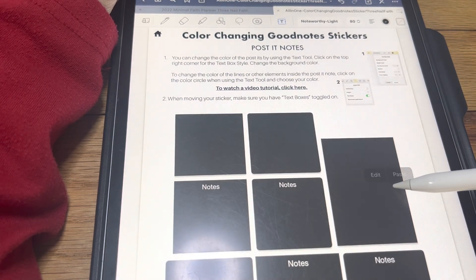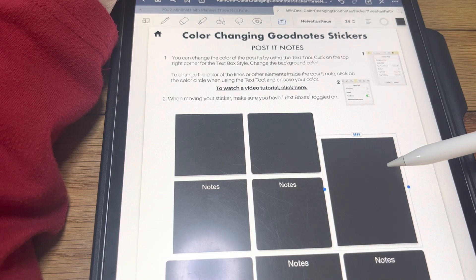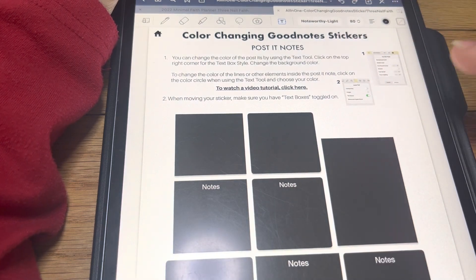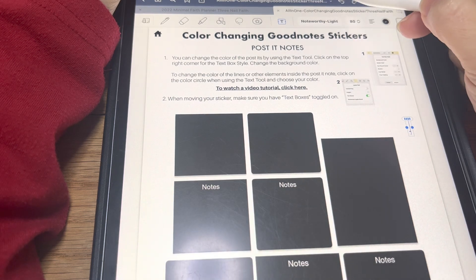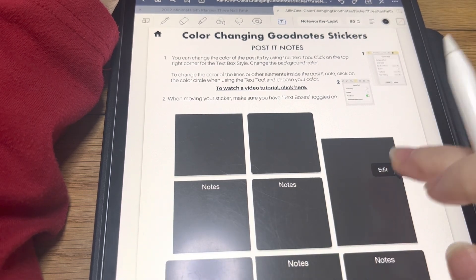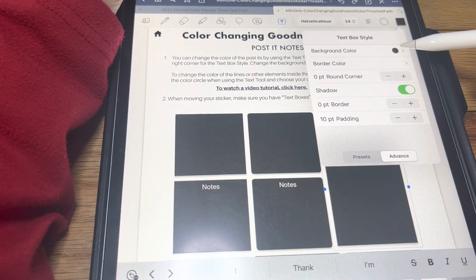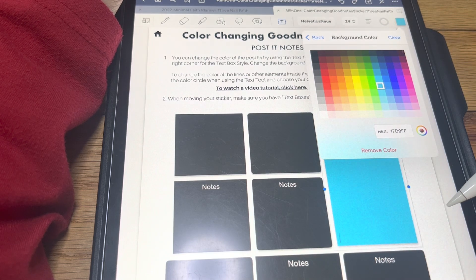These ones are the edit boxes. You hold, push edit, and come up here. You're going to change your background — again, like I said, you can put your hex code in there or just choose one.